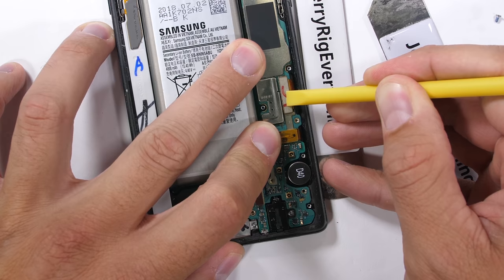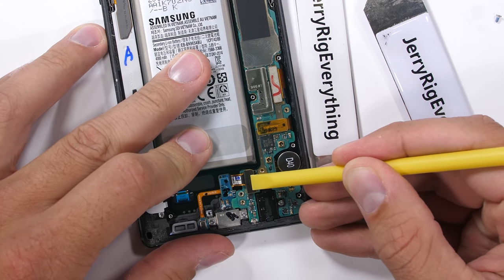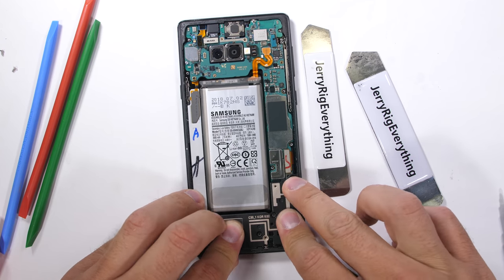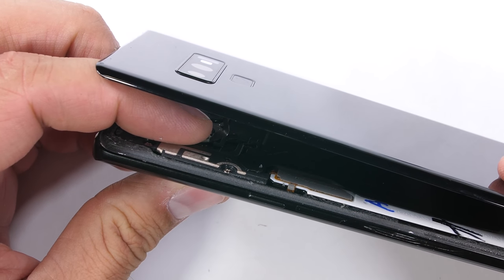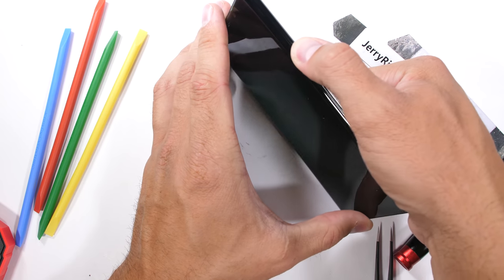I'll plug the screen ribbons along the right side and the charging port ribbon down at the bottom, along with the front sensors. I'll put the three motherboard screws back into place before plugging in the battery, and then the loudspeaker plastics. The wireless charging plastics can be set into place with the 18 screws holding everything together. The back glass with its short fingerprint scanner ribbon is kind of tricky, but after that's plugged in, the whole thing turns on and we're good to go.